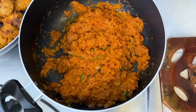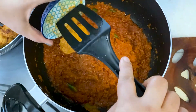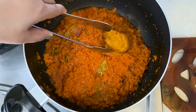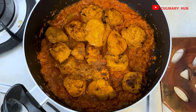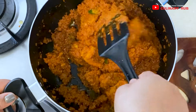A little amount of chicken marinade was left over — I'll be including that as well in the gravy. Then I'll add the prepared chicken tikka pieces, mix it, and cook for another five to ten minutes.